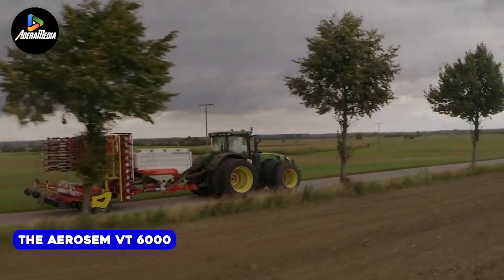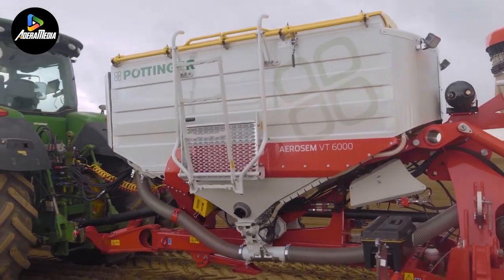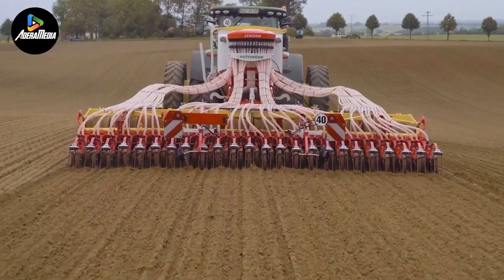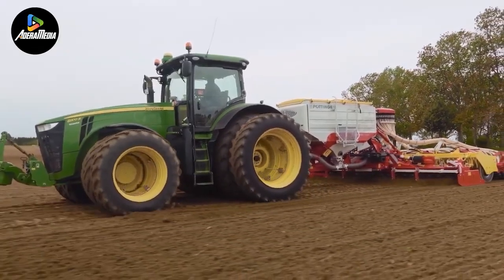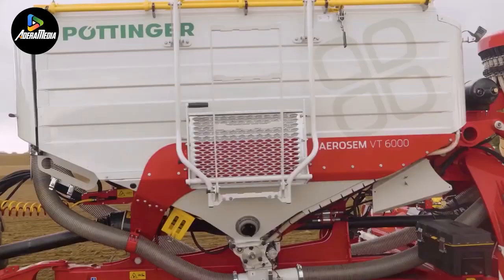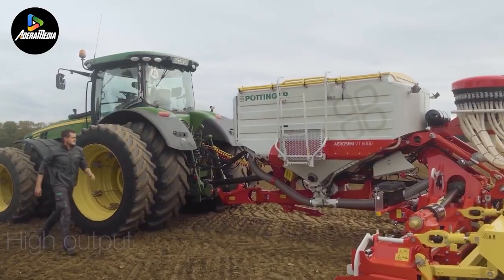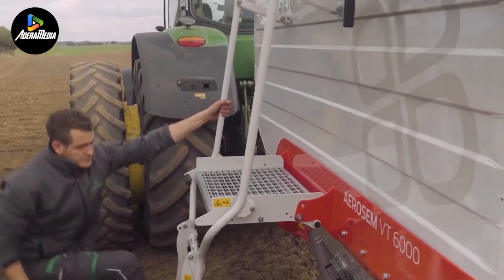Introducing the Aerosem VT-6000, a cutting-edge pneumatic technology-equipped trailed seed drill designed for precision and efficiency in agriculture. With a generous working width of 6.5 yards, this machine boasts a hopper capacity of up to 115 gallons, facilitating extended operation without frequent refilling. The hallmark of its advanced design is the high-pressure hopper system, ensuring precise seed flow rates under diverse conditions and with various seed types.